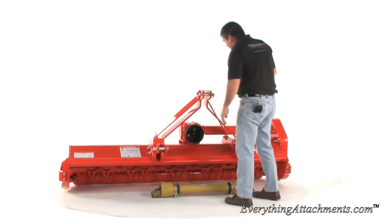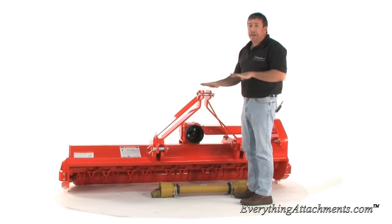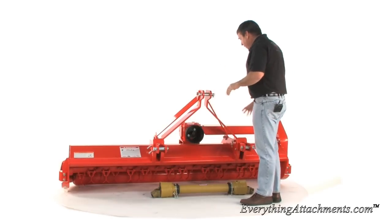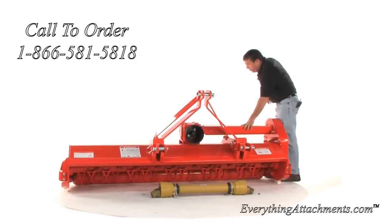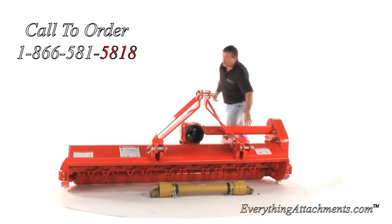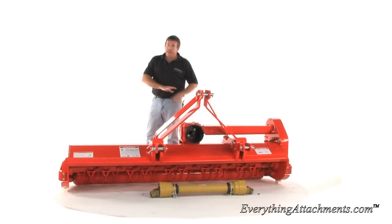The way a flail mower works, we're going to show you on the back how you adjust the height and cut. One of the best things about a flail mower is you get the best of both worlds — you can take it in rough areas where you might need a bush hog, and it leaves a beautiful mowed cut on good grass.